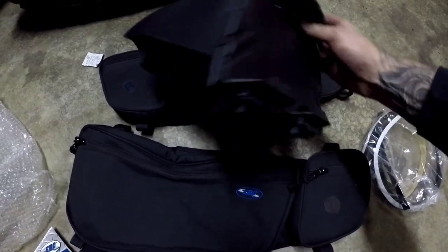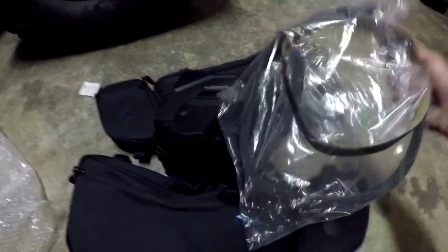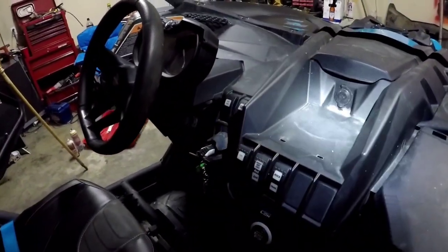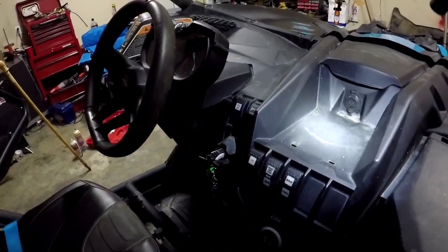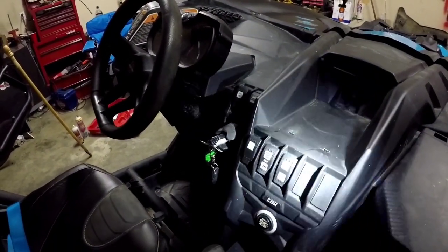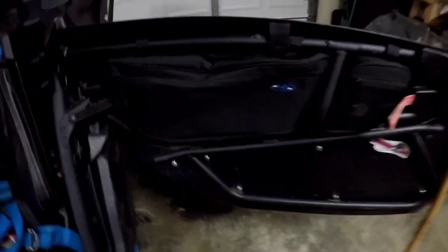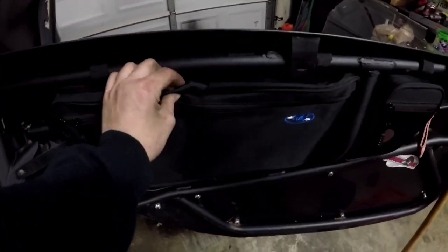This is the center console piece. It comes with a couple of screws and some weather stripping. Basically it goes right here in this area — kind of just fills it in and gives you an extra place to put stuff. The front of it looks like it holds a tablet. We use Lifetime Trail Maps around here, so I might load that up on a Samsung tablet I already have and see how it works out.